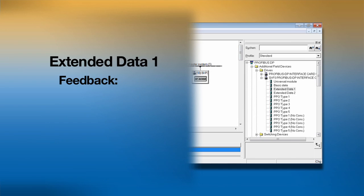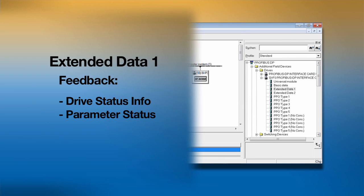Information sent from the drive back to the master is also expanded when using extended data 1. Drive status information like a pulse generator's pulse count and a level of the analog input channel is included. If the master sent a read request for parameter status with its message to the drive, the drive status information sent back will also include the information read from the specified parameters.